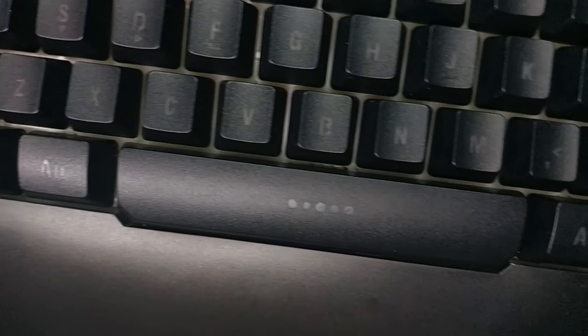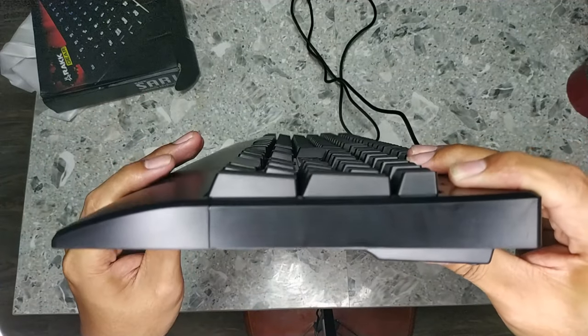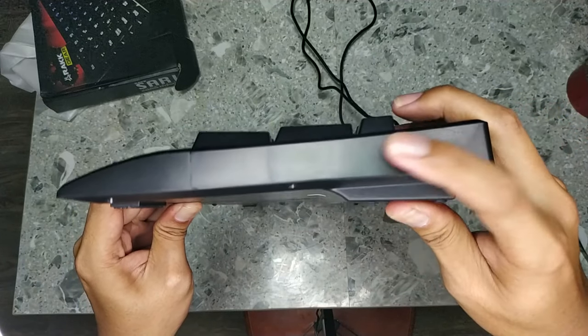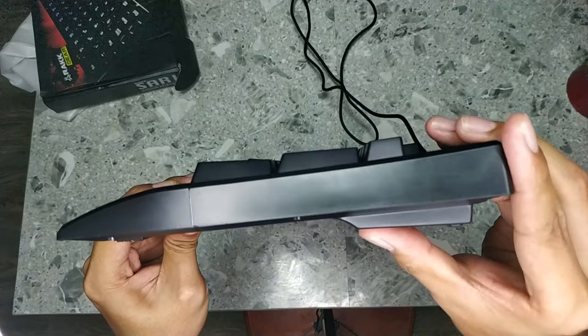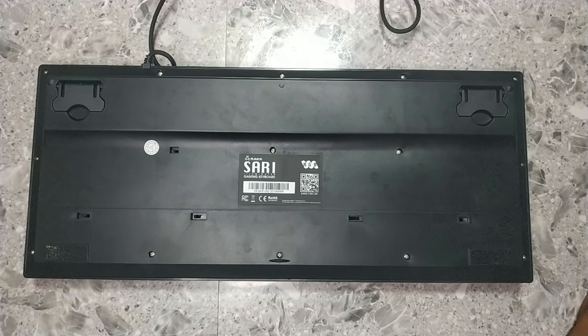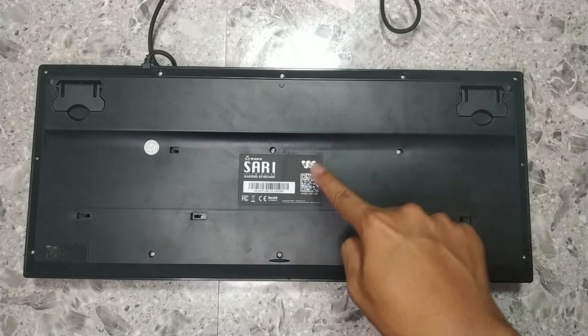Furthermore, the aggressive font choice adds a gamery vibe to it. From the side, we can see the thick part of the bottom housing which slightly angles the keyboard for better ergonomics. If you find that the height is not enough, you can further elevate the keyboard using the flip-out stands at the bottom. Further inspecting the bottom, we can see the drip holes, the usual certification sticker, and two rubber feet.